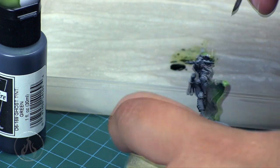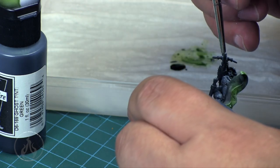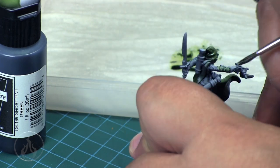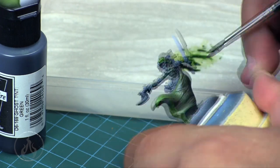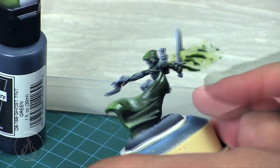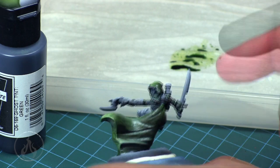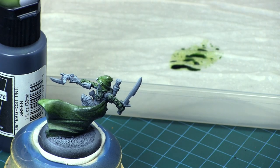The real benefit of this technique is you can create deep shadows up to bright highlights, throw your color on top, and you have all your color variations. You can then go in and add edge highlighting and brighter detail colors. You can see how it sinks into the details, adding depth and separation in those little armor panels. It's a fast, easy way to get color down. More layers deepen the color. Ghost Tints mostly dry glossy, but you can always throw a matte coat on top.